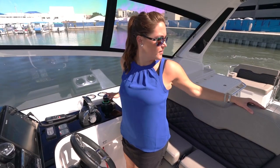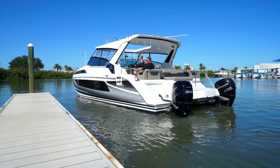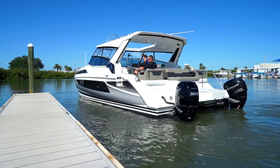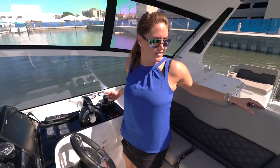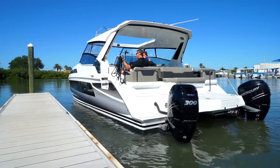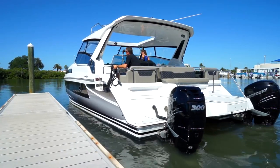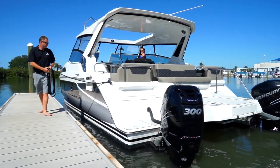See the dock? No problem. Now we're just gonna give it a couple of little nudges forward. I can't believe how easy this is. How am I doing over there guys? It's perfect. And here we are. So easy.